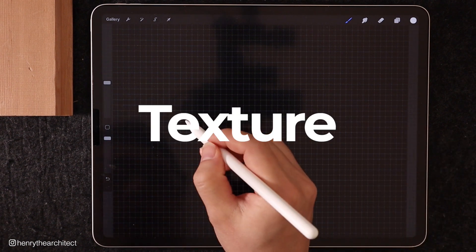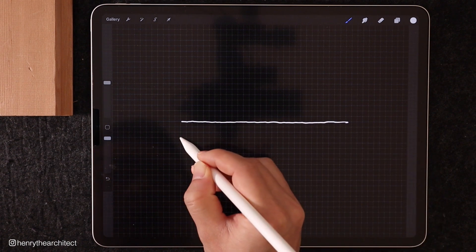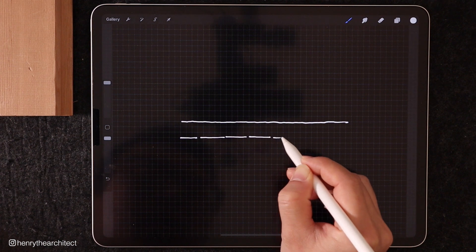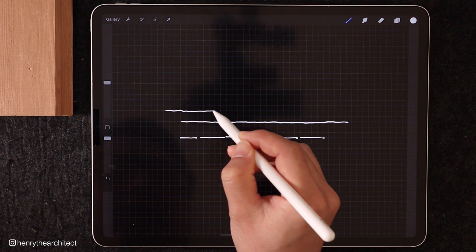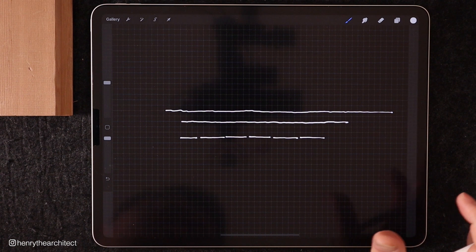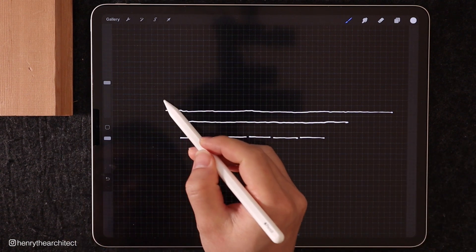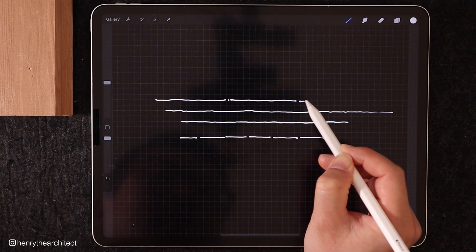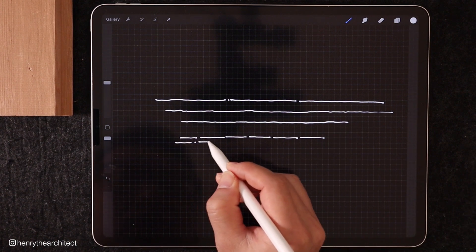Tip number three is to try to maintain a single line as much as you can and not have a series of short lines when you draw. When you draw a series of short lines, it doesn't make your drawing look very confident, but when you have a single line on the space it feels like you know what you're doing. It's okay if you can't maintain an exact long straight line — you can break it apart somewhere in the middle — but it doesn't look very good when it's a series of shorter dashes.